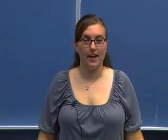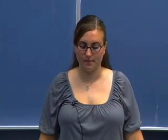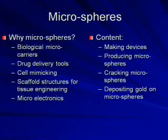Hello, I'm Rebecca Russo and I'm going to talk to you about my experiences during the Shure program. The project I worked on was microsphere production and cracking. The reason I worked with microspheres is they can be used as biological microcarriers, drug delivery tools, and in microelectronics. What I'm going to talk to you about today is what I've done on a day-to-day basis and the processes I've learned over the summer.